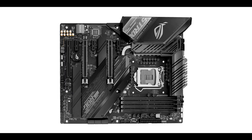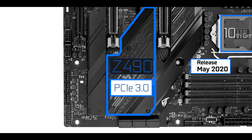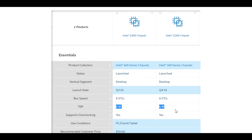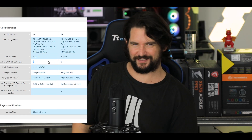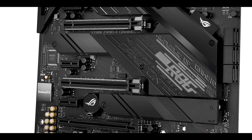PCIe 3 or PCIe 4 standards will depend on which CPU you run. A 10th generation Intel CPU allows PCIe 3, while an 11th generation Intel processor will unlock PCIe 4.0, effectively doubling available bandwidth. Apart from this, the Z490 chipset is essentially a slightly upgraded Z390 with a better integrated Wi-Fi model. Worth noting: unlike its AMD counterparts, there is no chipset fan on the heatsink, hinting at a particularly heat-efficient chipset running at around 6 to 8 watts.